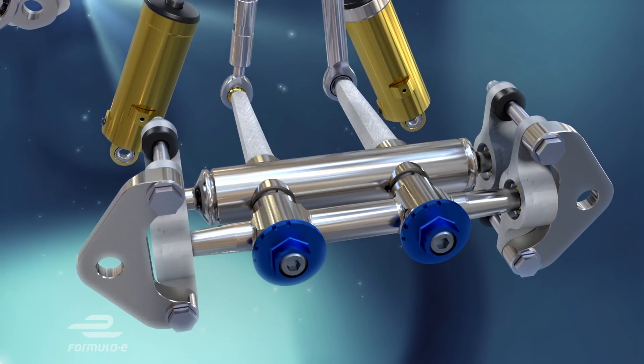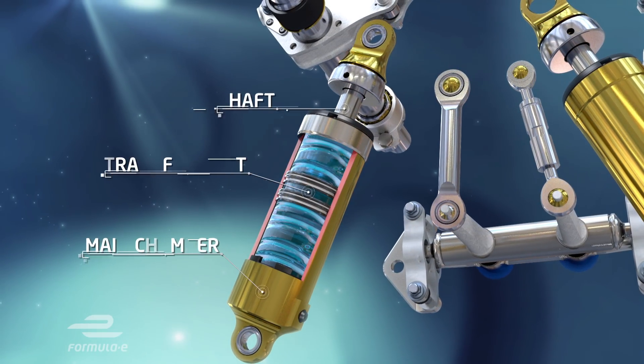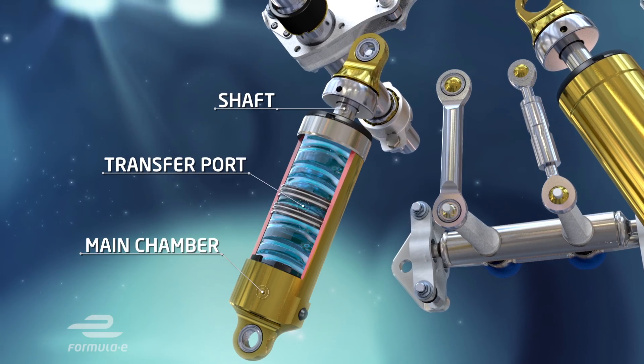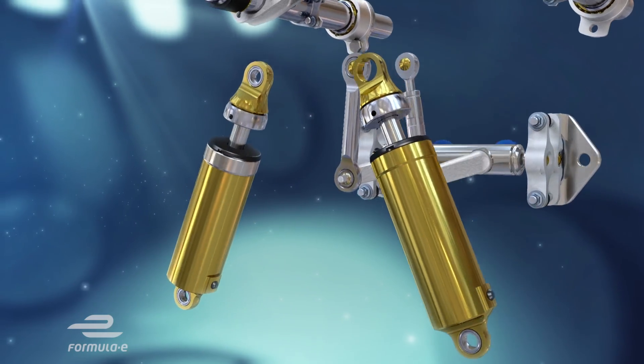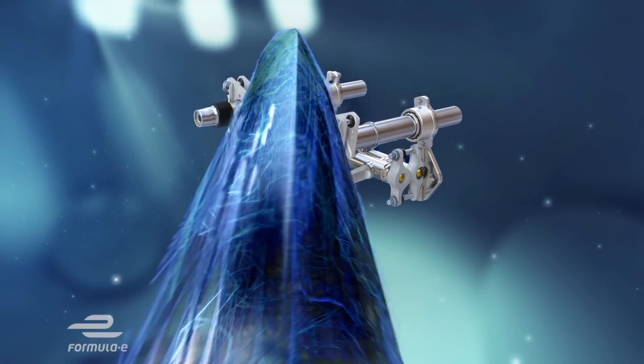And then there are the dampers or shock absorbers that rapidly transfer oil between internal chambers as the car goes over the lumps and bumps and its dynamics change constantly around a lap. Again, they're all adjustable and form part of the driver and engineer's toolkit in their search for the perfectly balanced and ultimately fastest race car possible.